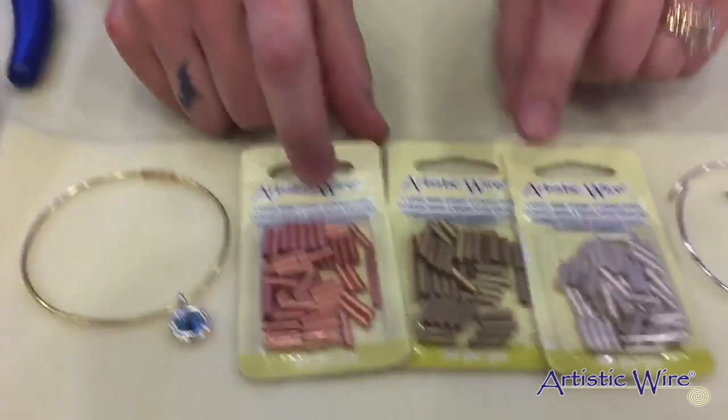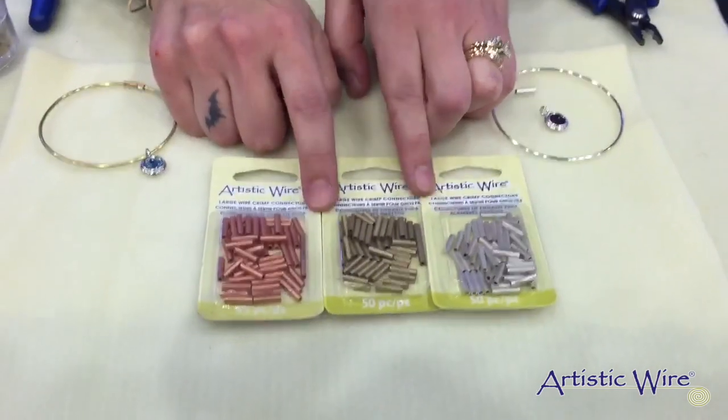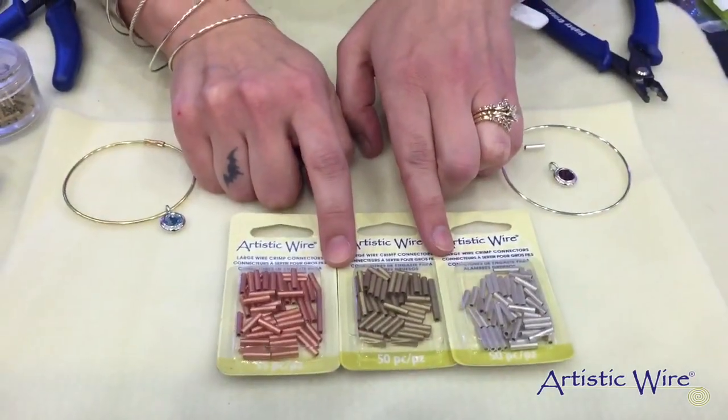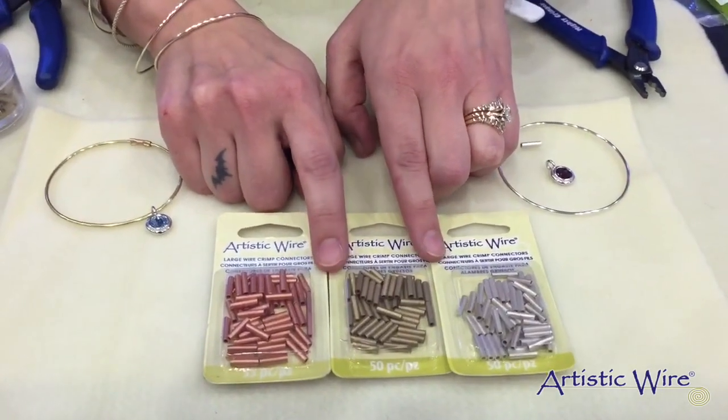The new crimp beads are available now. They come in a variety of colors and they are specifically designed to use with our larger gauged artistic wires. You can use these with your 12 gauge wire, your 14 gauge, and your 16 gauge wire.